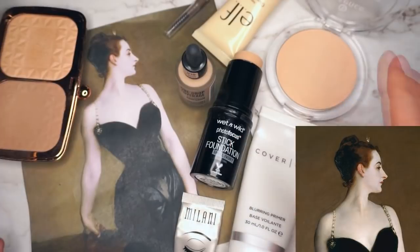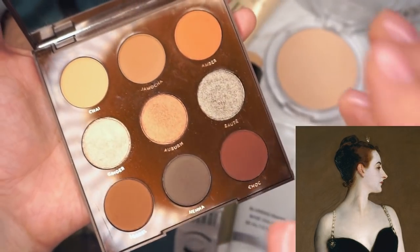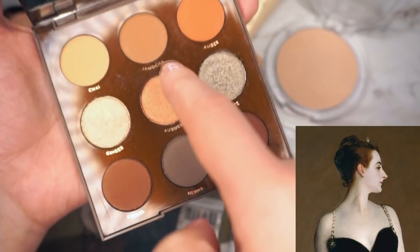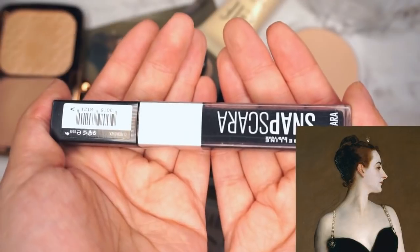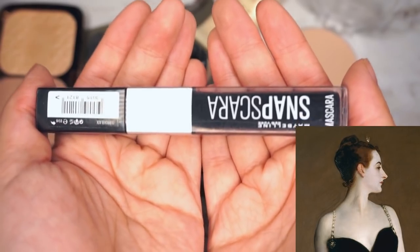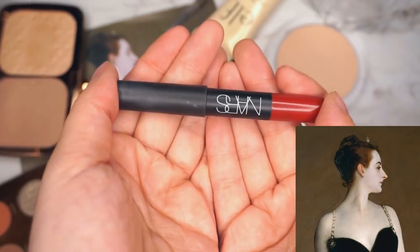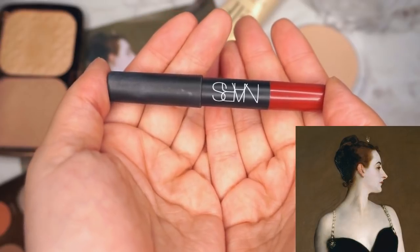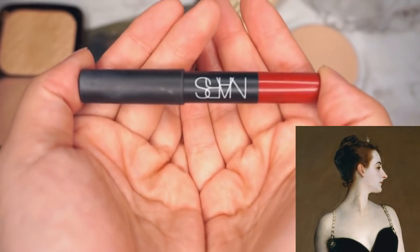For her eyes I'm going to use the Brown Sugar palette by ColourPop. If you look at her eyes, you'll notice a certain darkness — not a smoky eye, but her lids are darker than the rest of her face. I'm going to grab shades Chai, Jamocha, Sorrel, and Henna, then add a bit of Sauté in the middle. For mascara, the Maybelline Snapscara — easy to take off and mostly lengthens. For lips she seems to have red lips, so I'll use the NARS Lip Pencil in Cruella.